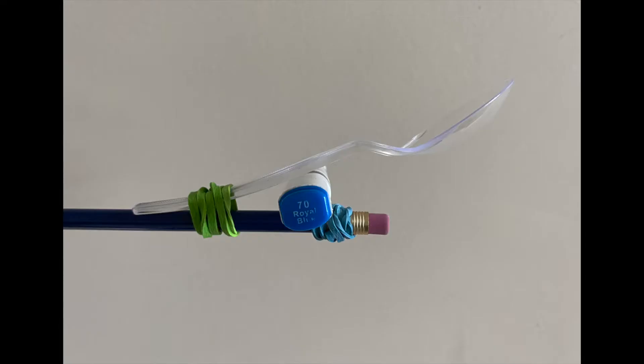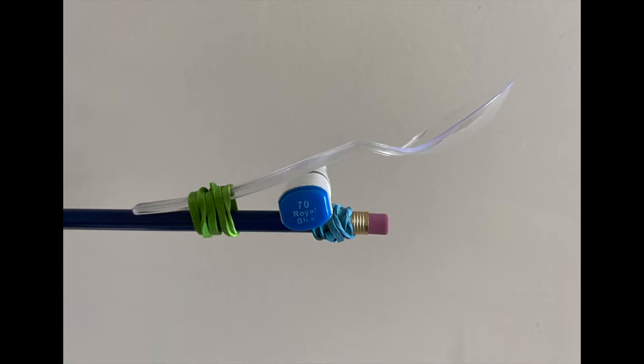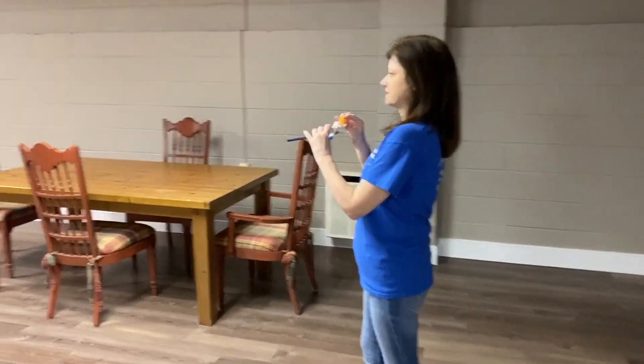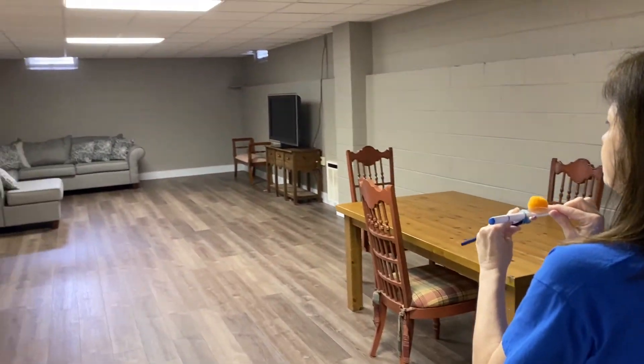Let's change the fulcrum one last time. Remove the pencil and insert a thick marker — this is going to give your scoop even more pull back and more power to your fling. This is our third and final fling. We have the catapult with the thick marker inserted. The player who flings the farthest could be the flying objects champion. Ready? Set. Fling!